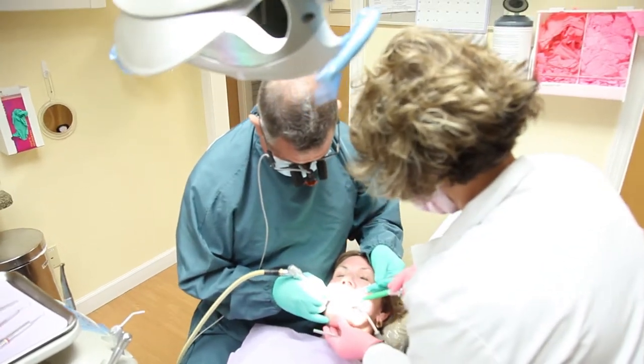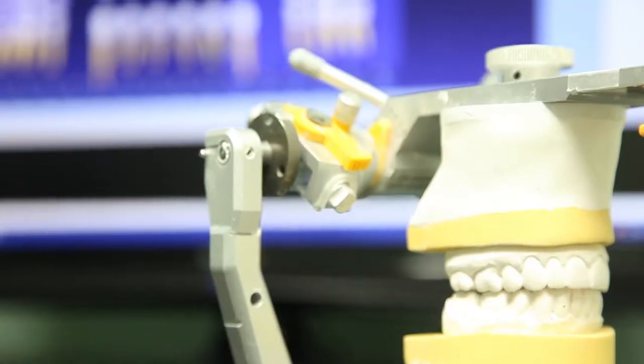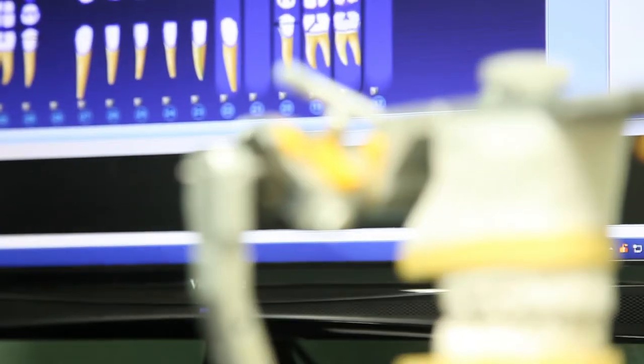If we feel like you don't have adequate volume of bone for the implant, then we get into a discussion about growing bone, and we can grow bone so that the patient can have implants later.